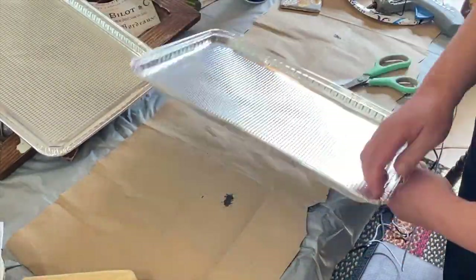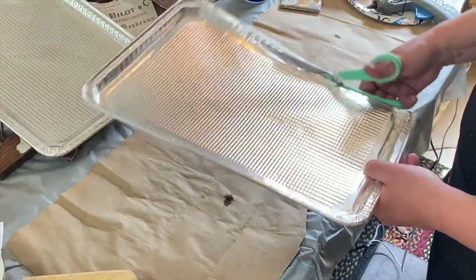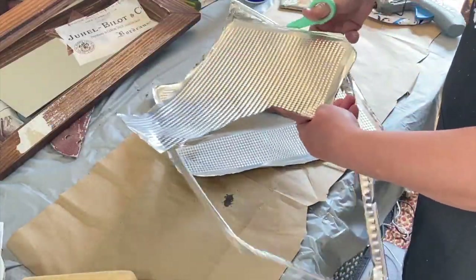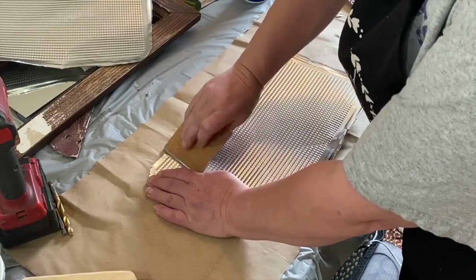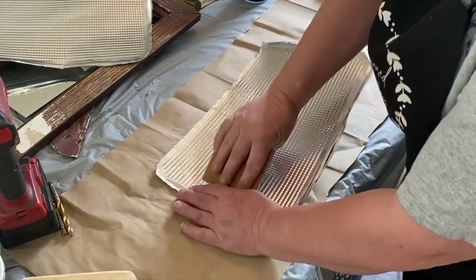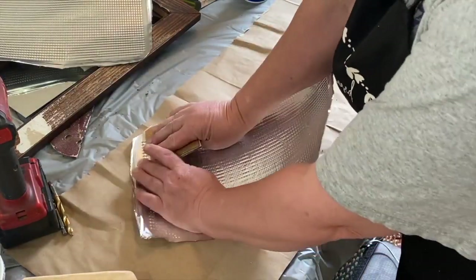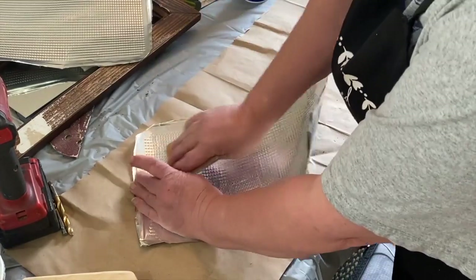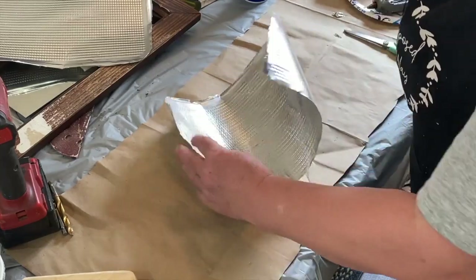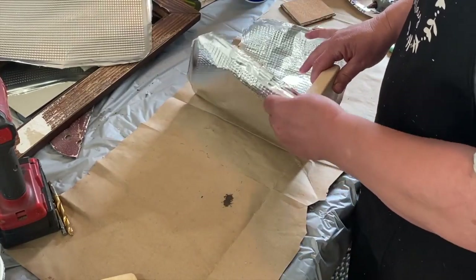I got these two aluminum pans from Dollar Tree for $1.25 — they come together. I'm carefully cutting out the raised edge around the edges. I'm taking a piece of tile and rubbing it across the top to get some of those bumps out; I wanted it more smooth, and it's also making it curved, which is what I need for my scoops. It's a win-win — you get rid of bumps and it curves.